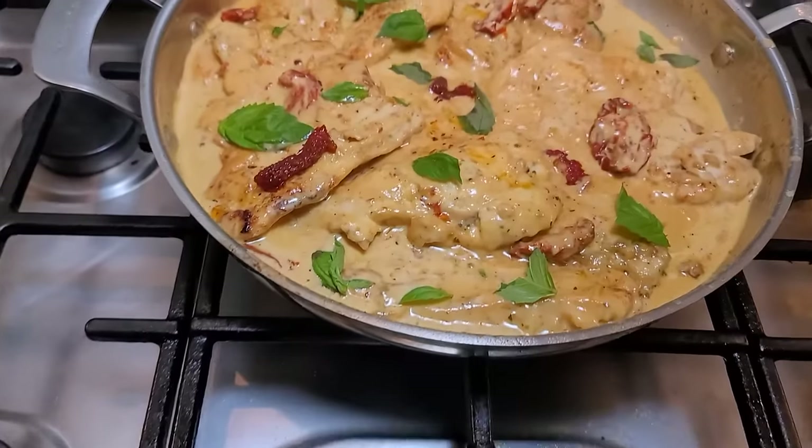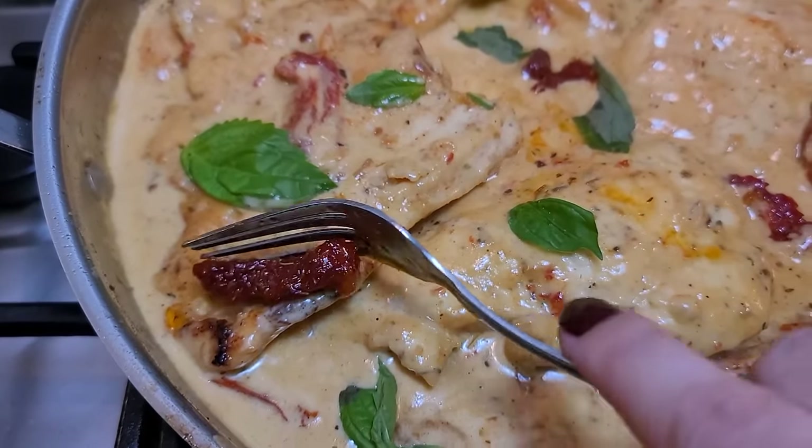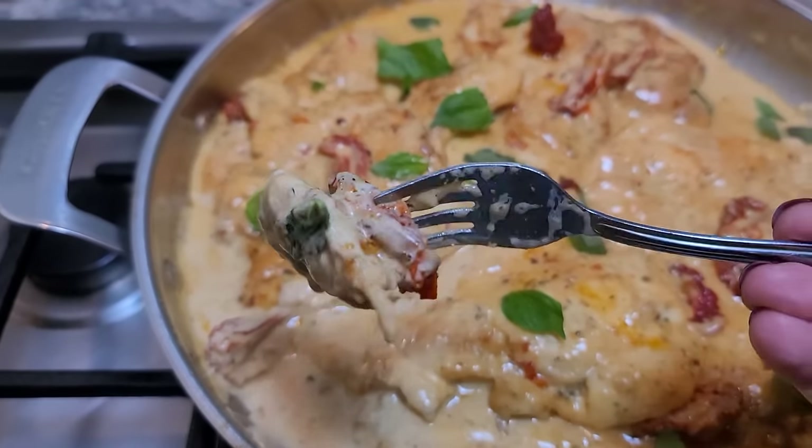Today I'm going to show you how I make Marry Me Chicken. This chicken has been trending all year long, and I know why — it's so good. You can serve this with rice, mashed potatoes, or pasta.